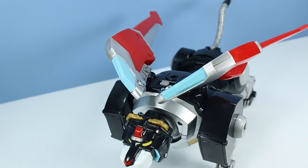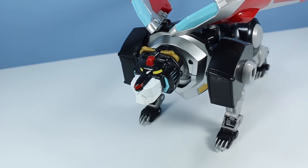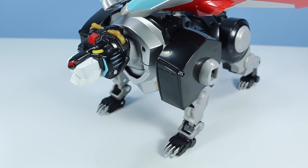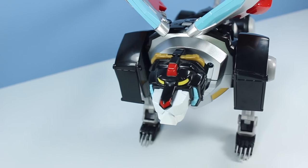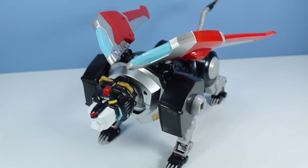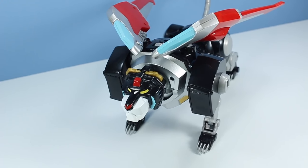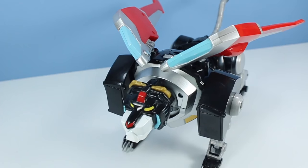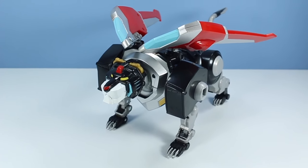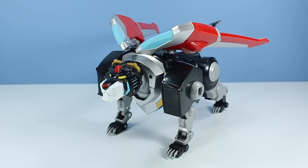Voltron Legendary Defender Black Lion appears on store shelves January 2017 and runs around $30. If you're fully into building the mighty 16-inch Voltron, this is a must as it is the central torso — the most important part. And if you want a toy that is almost the size of a small house cat, this Black Lion is for you. However, if you don't want to buy bags and bags of kitty treats, stay away from this lion.